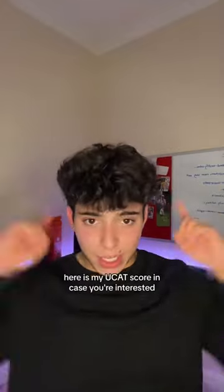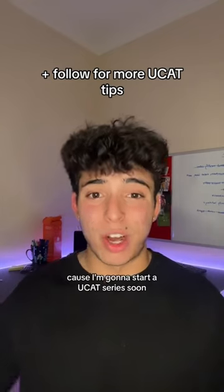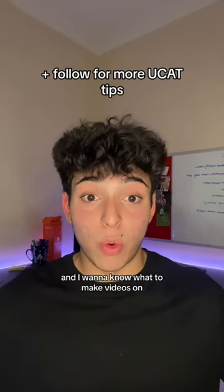I hope that helped. Here is my UCAT score in case you're interested, and if you have any other questions about the UCAT drop them below, because I'm going to start a UCAT series soon and I want to know what to make videos on.